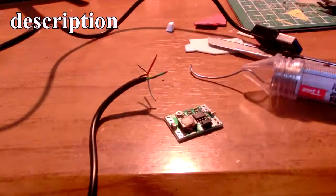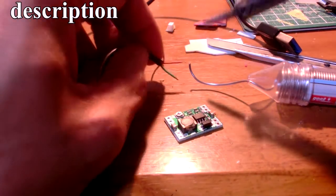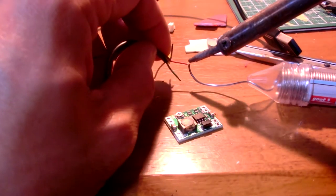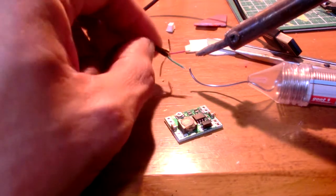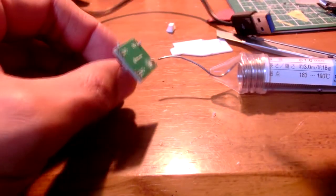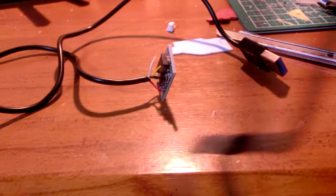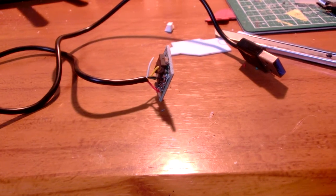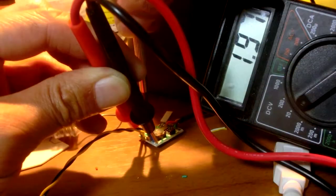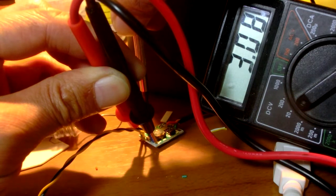This is the step-down converter. Rated current is 2 amperes. Rated voltage input is between 4.5 to 28 volts. Efficiency is 95%. The dimensions of this device are 22mm wide, 17mm long, 4mm high, and the output voltage is adjustable between 0.8 to 20 volts.